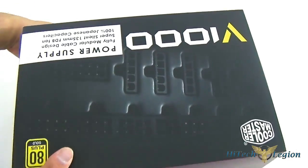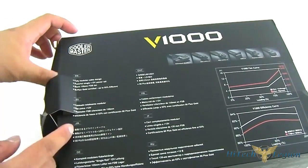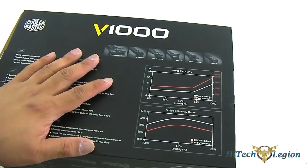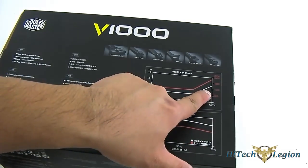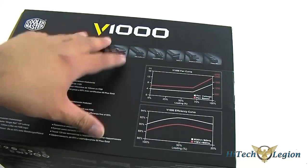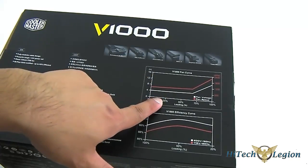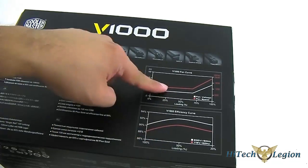Cooler Master changed the name from the Silent Pro line to the V-series, and the packaging is also slightly different. The outer package here is slightly thinner now, and some information there looks more interesting compared to the Silent Pro Hybrid. For example, you can see that the fan — at least they claim — the fan speed doesn't ramp up beyond 1000 RPM until it reaches around 70% to 75% load. That's interesting; that should run a lot more silently compared to the Silent Pro Hybrid, which had a fanless mode that ran up to about 20%, and then it would ramp up to 1200 RPM.